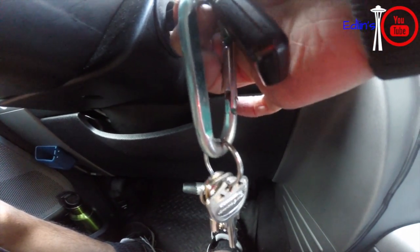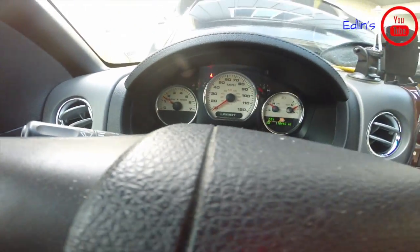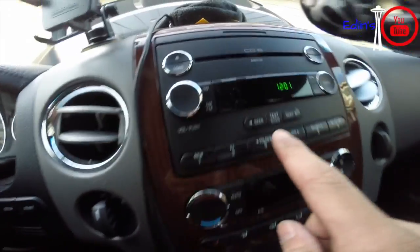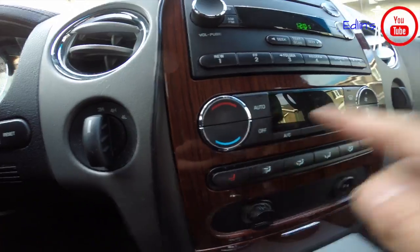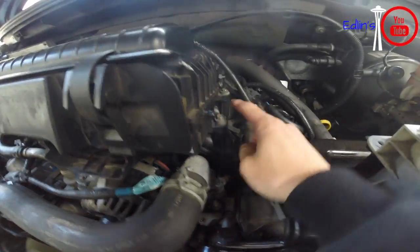Make sure your radio is off and your AC is off during this warm-up period. Getting that temperature gauge right in the middle sometimes takes five to ten minutes.